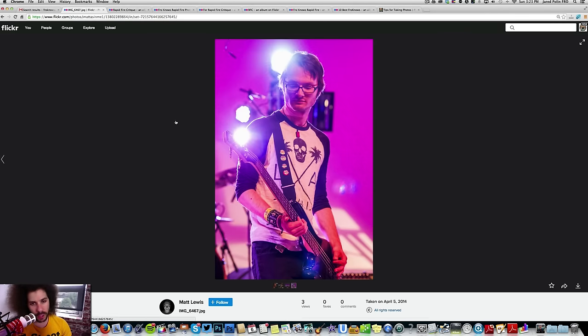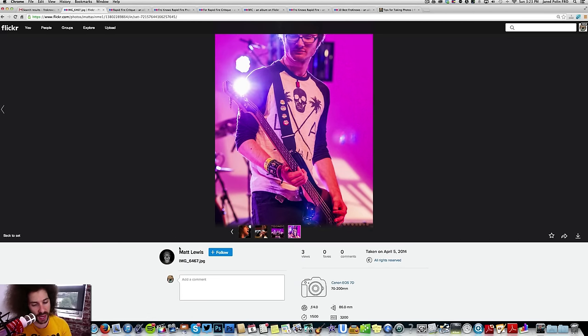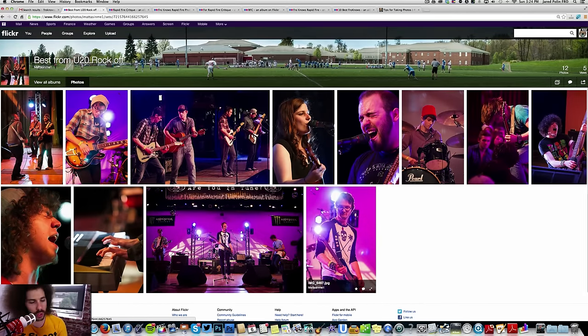Simple solution on this one: shift your body to the right and use his head to block the backlight, which will also help block the side light. Moving to the side will create a nice halo effect around his head, making the image pop — especially in black and white. And that is the last image. Matthew, great job — it's a solid set overall. Let me know what you come up with, and I'd love to see new edits if you go black and white.